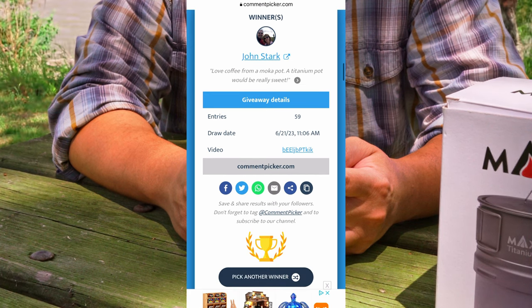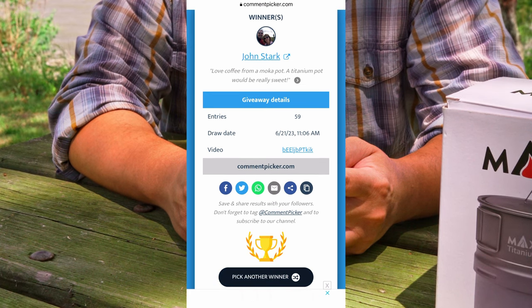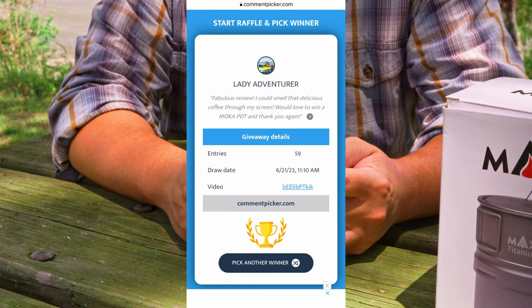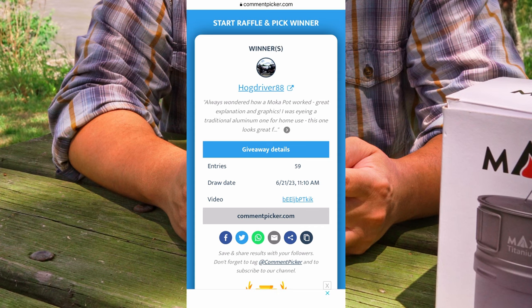Let's do the second mocha pot. Drum roll please... and the second mocha pot goes to hogdriver88.